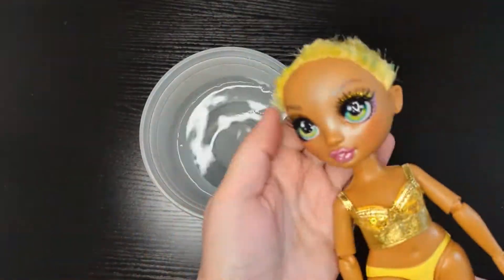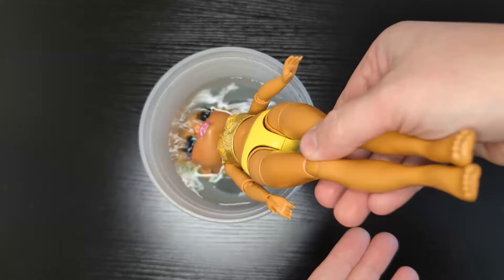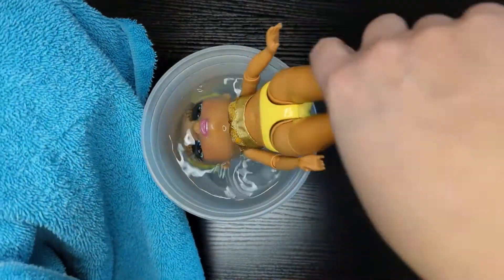Next step: removing the head. Boil some water, dip your doll's head in the water for three minutes and it will come off super easy.